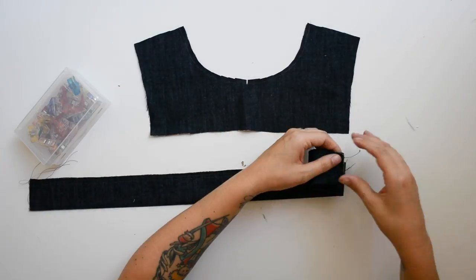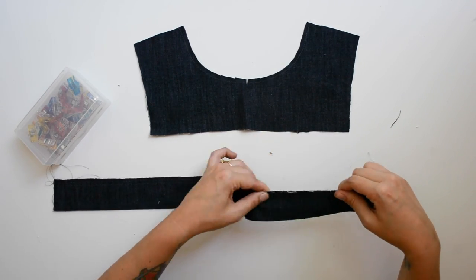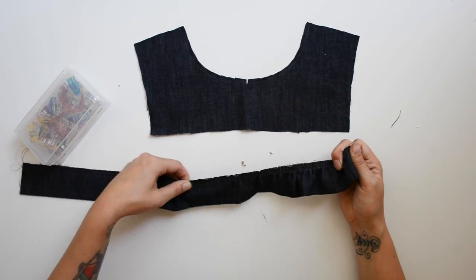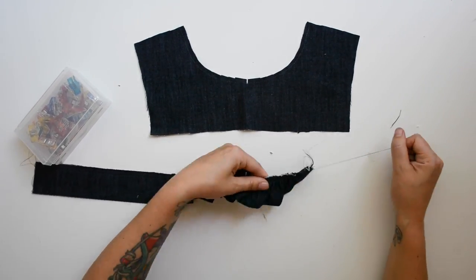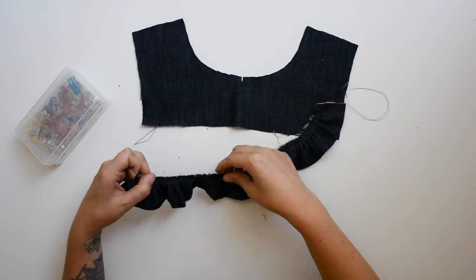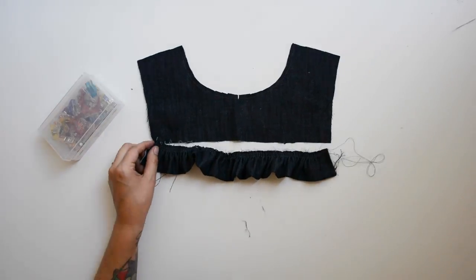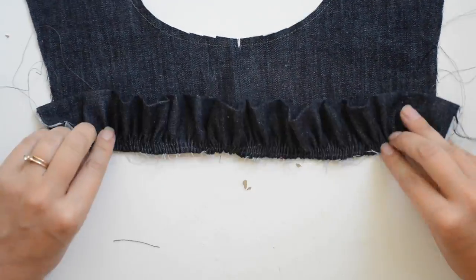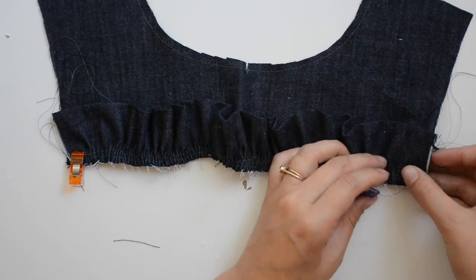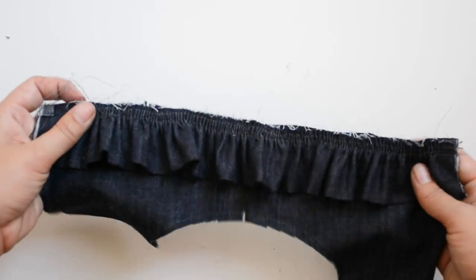We're going to grab our front yoke A piece and gather the ruffle until it matches the length along the bottom of the yoke. Pull on the threads and slowly gather it in, then use your fingers to distribute the ruffle evenly. Right sides together, pin the ruffle to the yoke, and once everything is perfectly situated take it to the machine and sew it together a half inch from the edge.